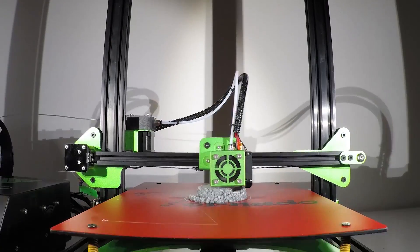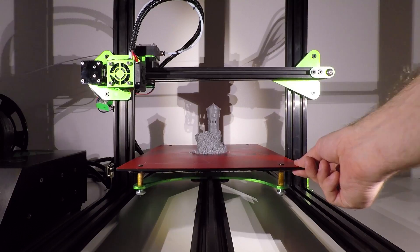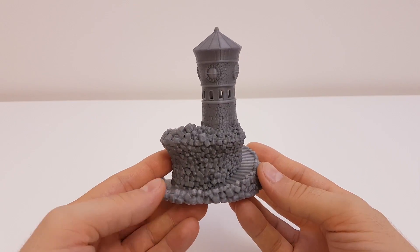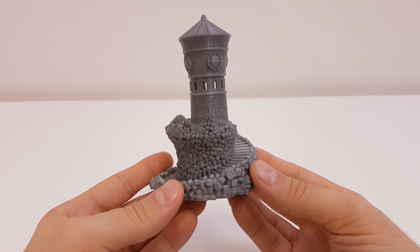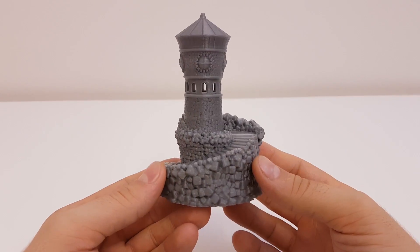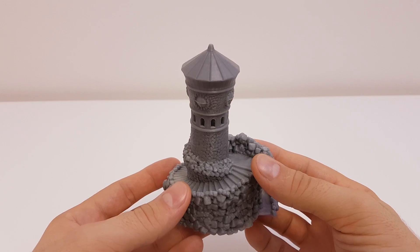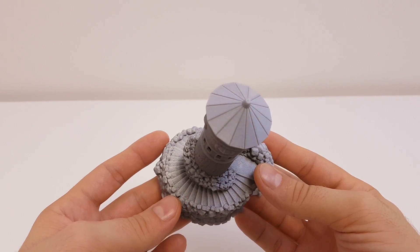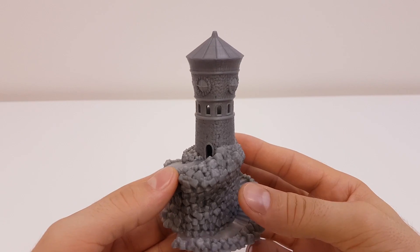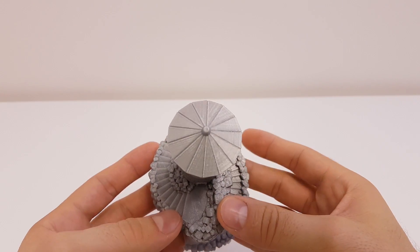Now let's print the watchtower from Thingiverse at 0.1mm layer height and see the results. Printing is done and look at this — this print looks beautiful. The level of detail on this 3D model is amazing. Tornado did an awesome job: all the small stairs and tiny bricks look fantastic. Even the smaller bricks on the walls are there, the tiny windows and roof look great. You can barely even tell that this is 3D printed — it's that good.